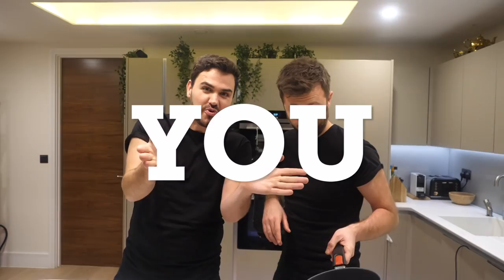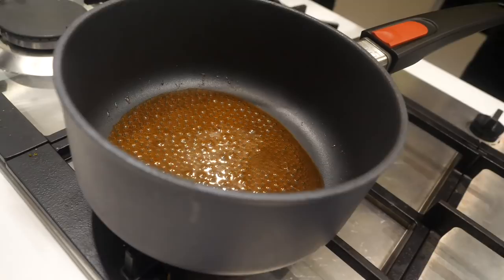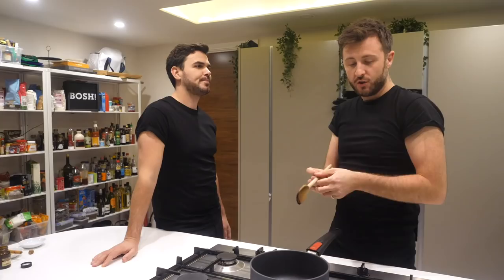We've actually had loads of people asking us for eggnog recipes — if that was you, then here it is. What we're gonna do now is take out brown cane sugar. Brown sugar in there, there's another three tablespoons. Stir that into the maple syrup. And now we're gonna put the vanilla bean paste in. If you don't have vanilla bean paste, you can use vanilla extract.